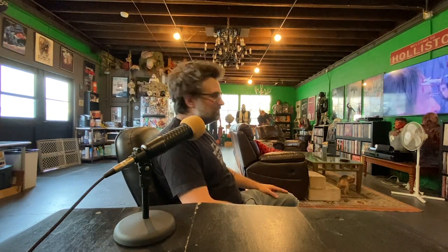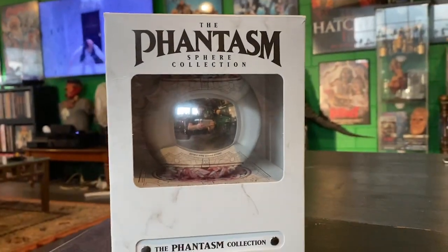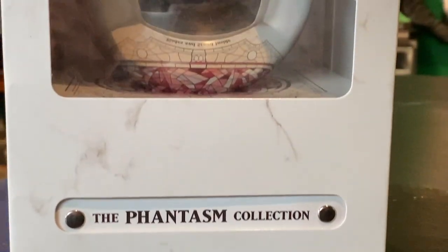My name is Joe Lynch and I am honored today to show you something really special for all you Phantasm fans. Don Coscarelli has been working with WellGo USA to come up with what's arguably the greatest box set of all time, and he's asked me to unbox it for you. This is the Phantasm Sphere Collection, available now on Amazon.